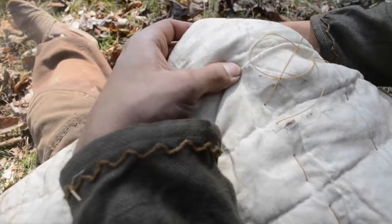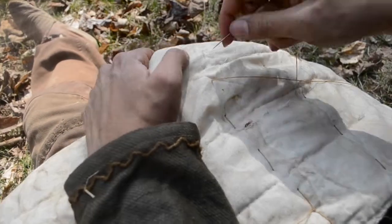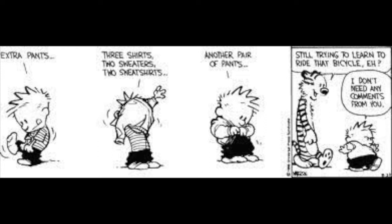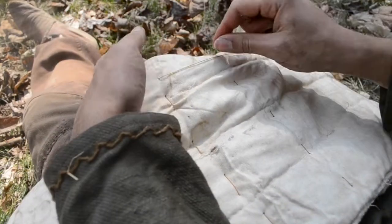So in conclusion, the gambeson is not some magical underrated be-all and end-all of armor. It's three separate pieces of armor with different characteristics, and it certainly doesn't invalidate other sorts of armor. It's like Calvin putting on all his clothes so that he can learn how to ride a bike. That's all I have to say for today — thank you for watching. Goodbye.